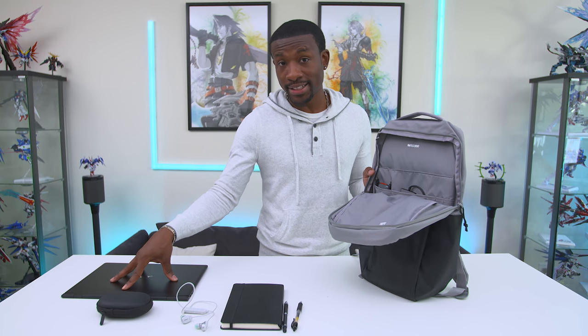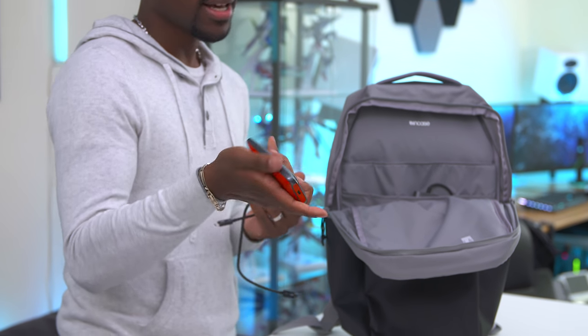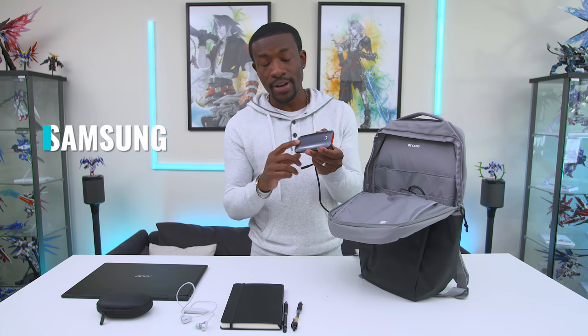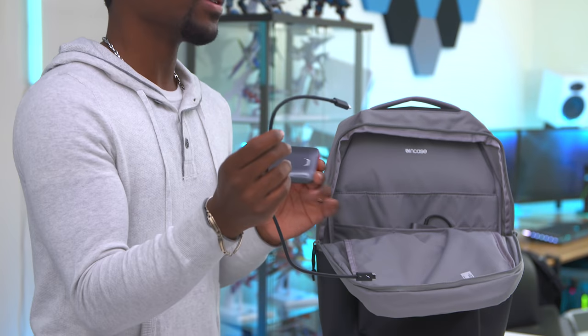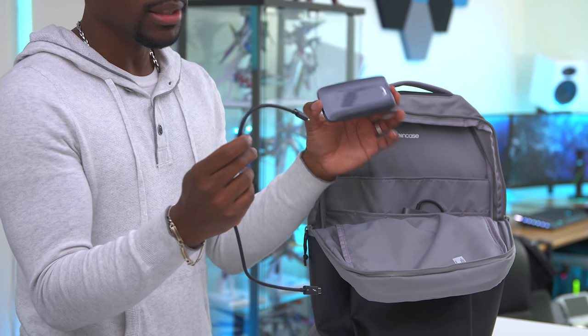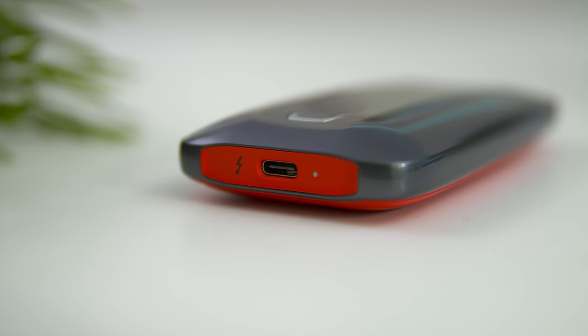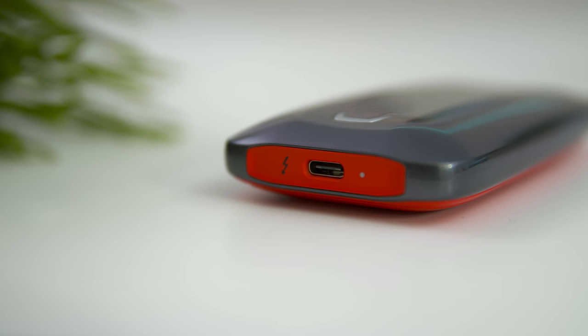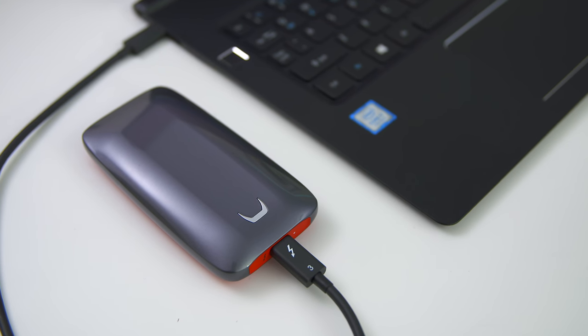The laptop has a 256GB SSD inside, but I've also got an external SSD — the Samsung X5. With the X5 you get insane read and write speeds, and it uses Thunderbolt 3, so if you have a Thunderbolt 3 compatible device this is going to be the fastest external SSD you can get. This is the two-terabyte version, so if I need to store any videos or work files this thing can hold them no problem. It works perfectly with this laptop since it has USB Type-C — no adapters needed, just plug it in and you've got access to two terabytes of storage in a nice compact body.